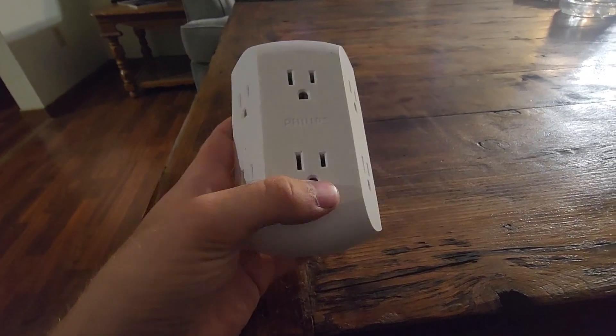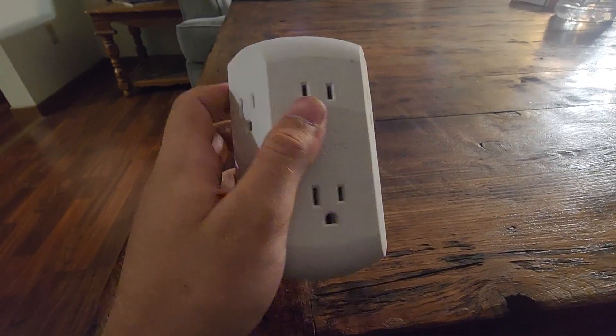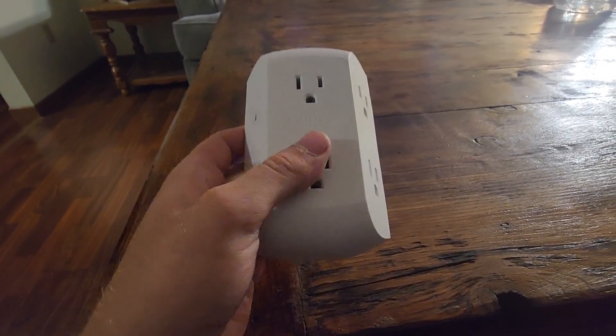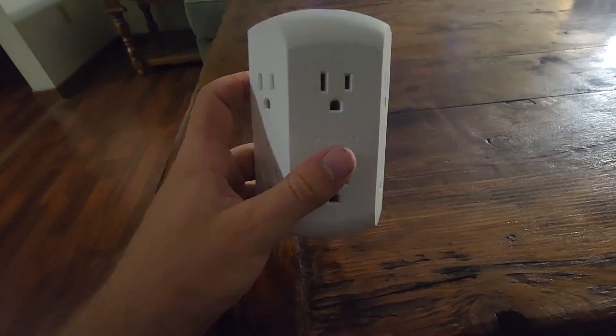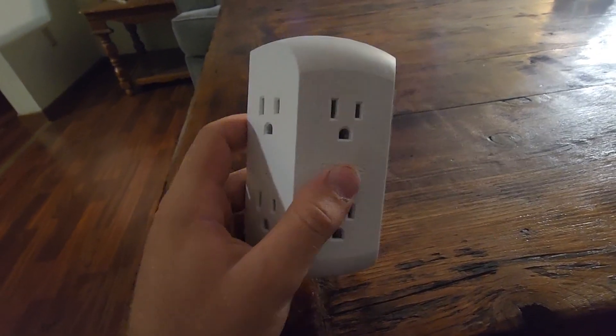This one has three prongs per port and six ports, so you know that they're all grounded. It also has this nice cut shape so that you can use all of them without having the cords or plugs bump into each other.